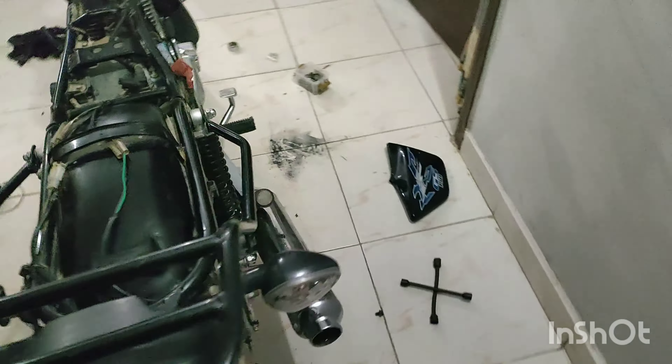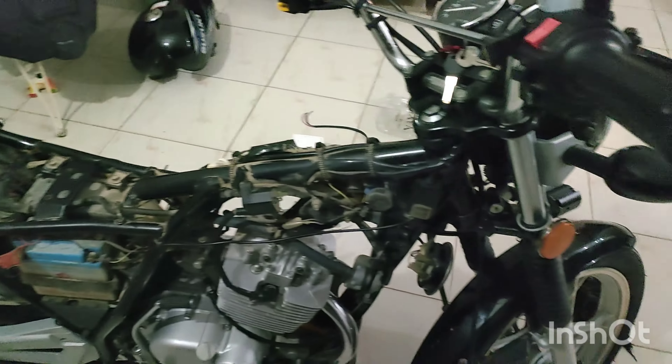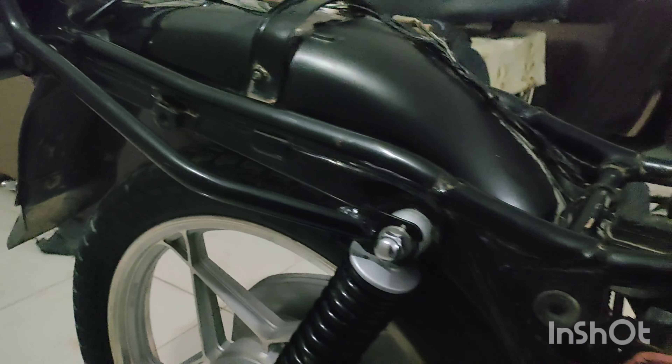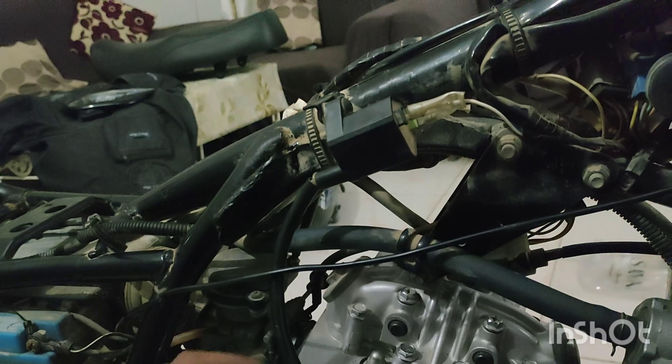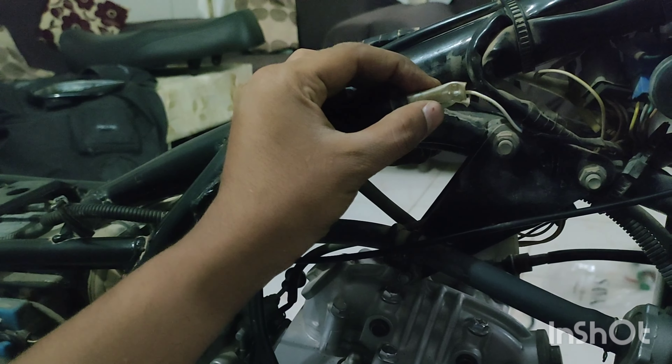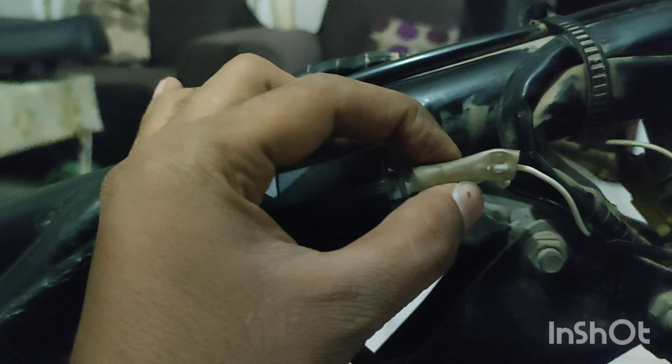Hello, I am Sajid Asad Ali and today I am going to talk about the main problem. It is a 2022 bike. I have opened it and it is because of this bike — it is a missing problem from this bike.